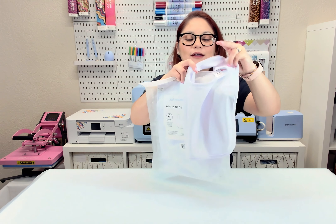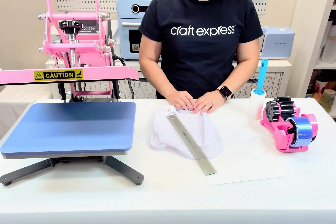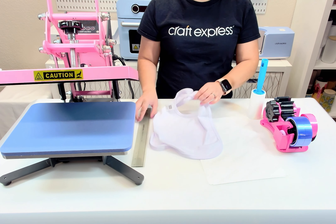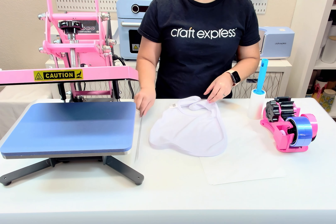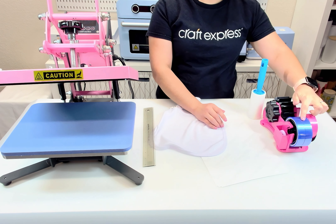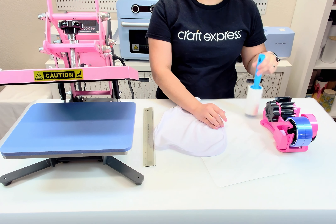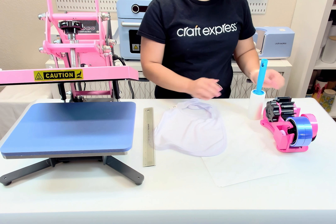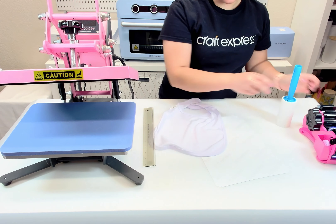How to sublimate a white baby bib. You will need the following products for this project: a heat press, sublimation bib, ruler, sublimation paper, heat transfer tape, tape dispenser, and a lint roller.